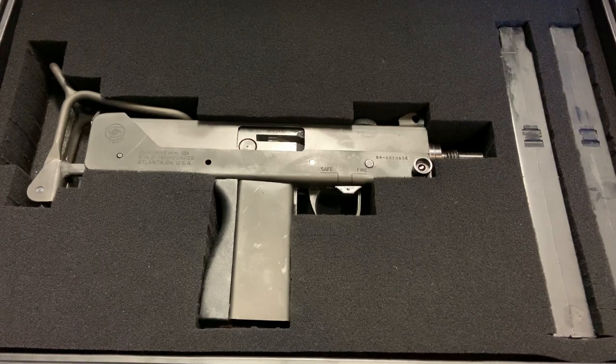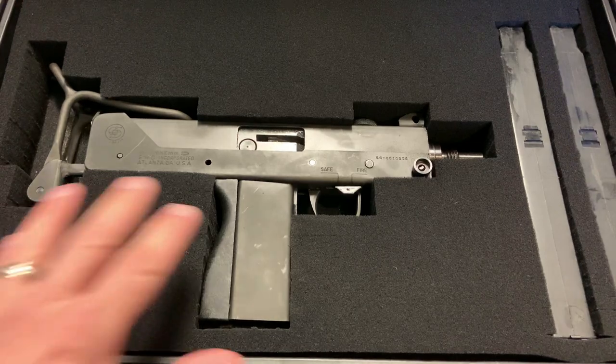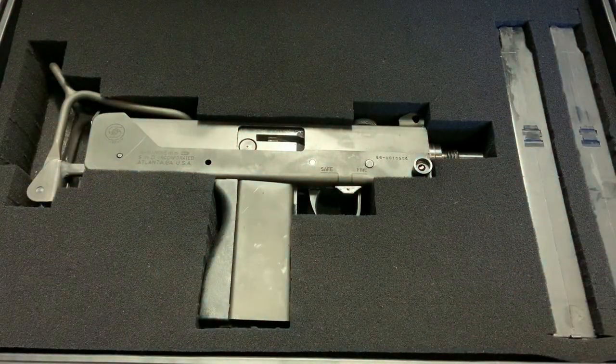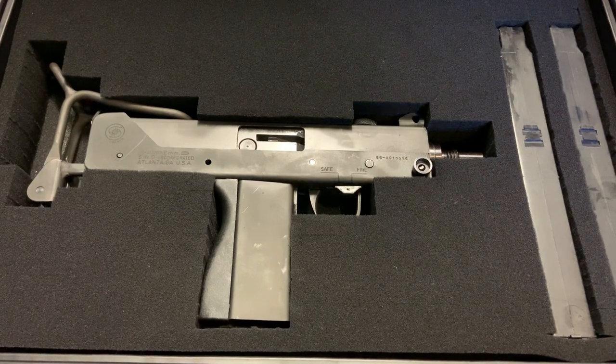I'm not really going to discuss price, but these are incredibly pricey — you are paying for the fact that this was made before 1986 and it's fully transferable. You can look up prices on a wide variety of websites, but I feel like the Cobray M11 is one of the most versatile you can get for a reasonable price right now. We're going to talk about how it functions in its current configuration and all the possibilities to update it and bring it into the modern era.